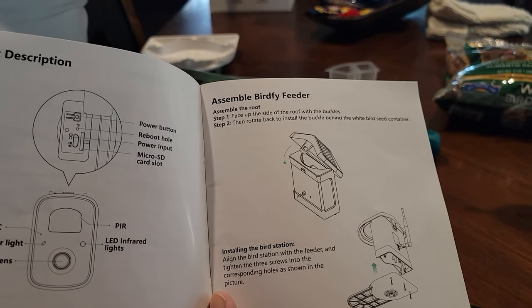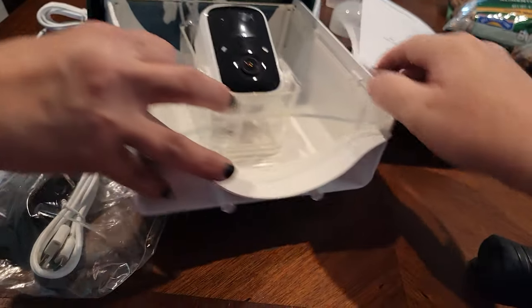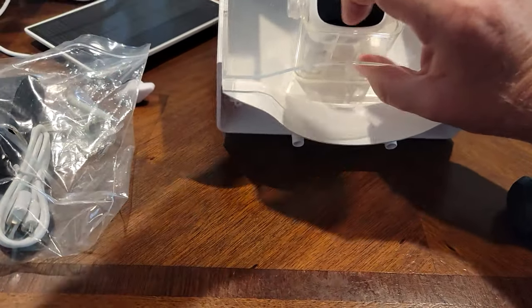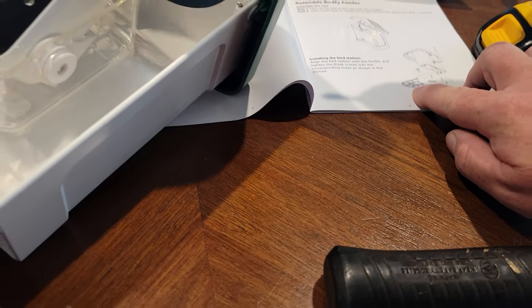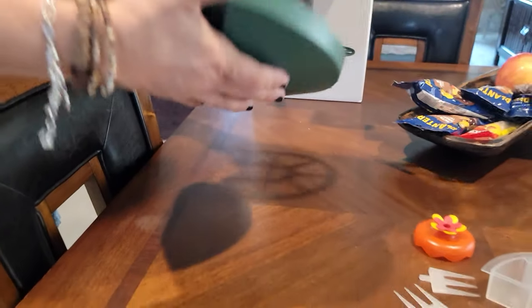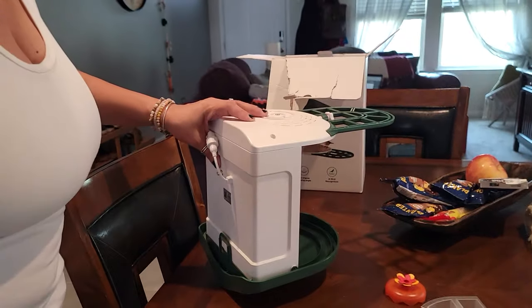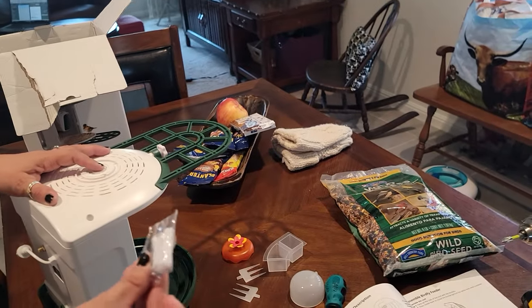Face up the roof with the buckles, then rotate the back to install the buckle behind the bird house thingy. Click — that was it! Oh, the bird seed goes behind that — that's done. Align the bird station with the base and put it in. Woman, you didn't need my help for this! It's a good lesson for all you women out in the world — you can do this yourself, and then you put it together while the man's around. I'm inspiring.